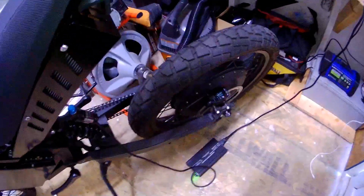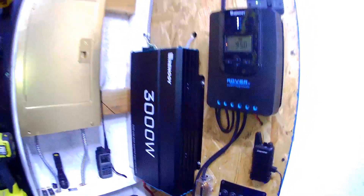On the other plug I have the charger for my e-bike. The e-bike is connected and it's charging — it's already charged, but that's what I primarily use the solar system for: charging my e-bike. Renogy is the brand I use.